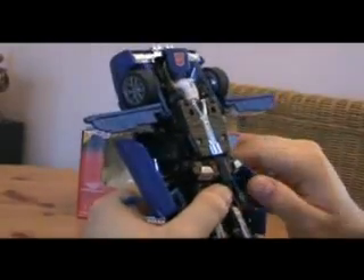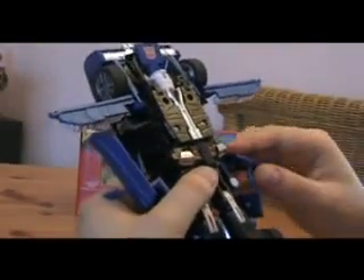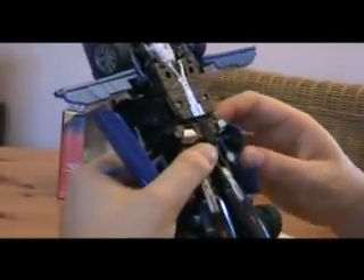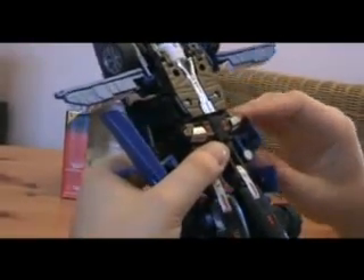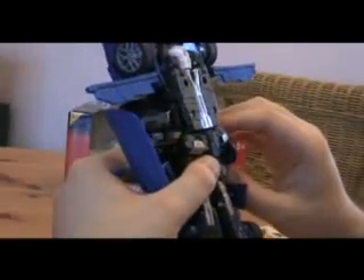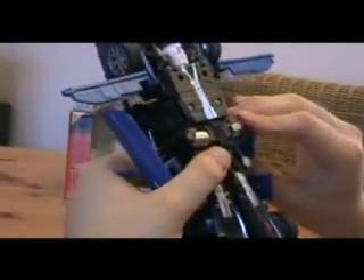Now take the doors, move these in. You can pretty much pose them the way you want — just leave it like that for now.